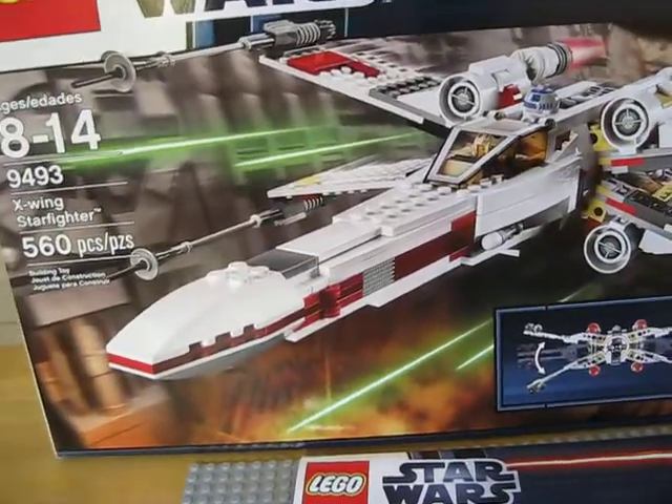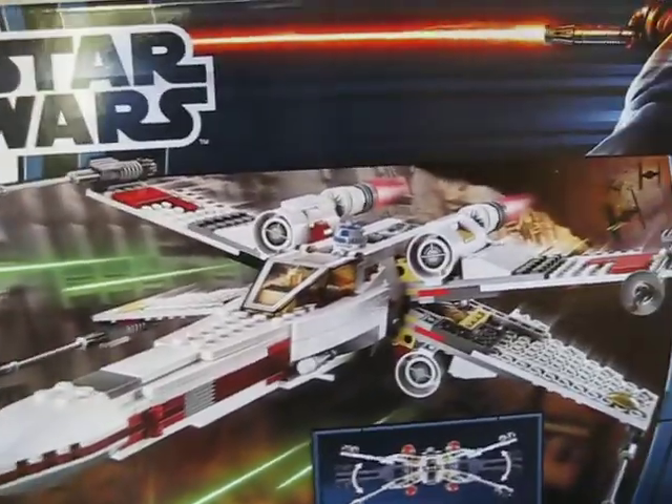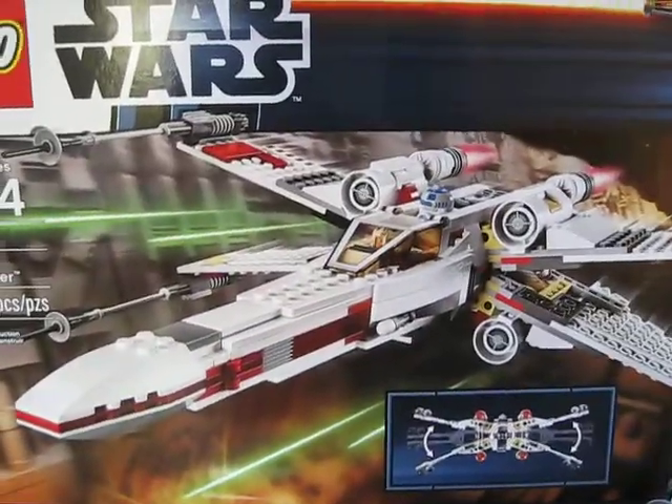This was my birthday set. I'm pretty sure it was like $49.99 US dollars — my family got it for me for my birthday.